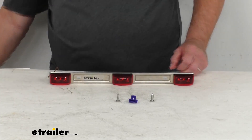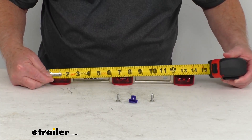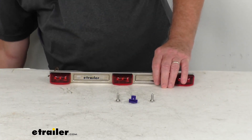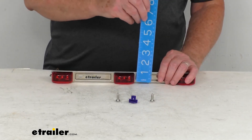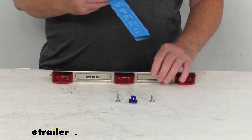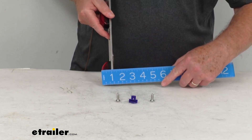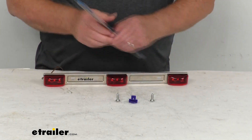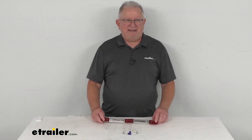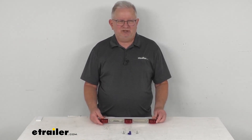The overall length from one end to the other is 14¼ inches long. The overall height is right at 1 3/16 inches tall, and the overall depth is right at about 1 5/16 inches deep. That should do it for the review on this Optronics LED identification light bar with the red lens for trailers over 80 inches wide.